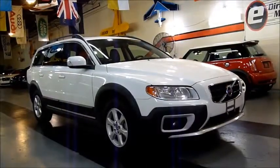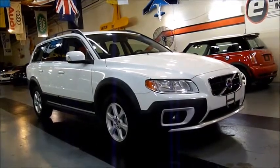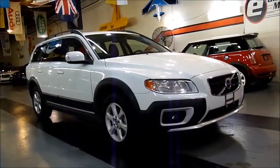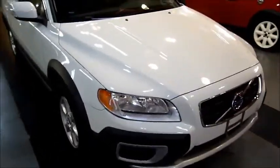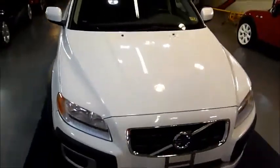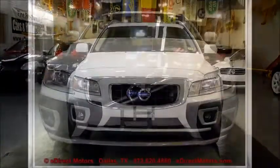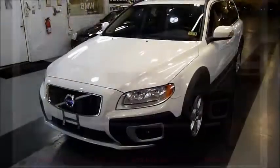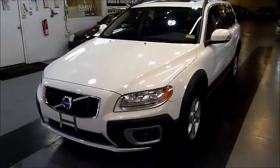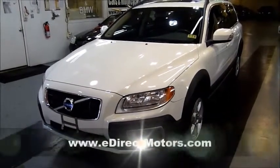Let's take a quick walk around of a really nice 2011 Volvo XC70 Cross-Country. This particular XC70 is ice white and comes with a black leather interior. These XC70s, especially the Cross-Country, are very good-looking wagons.